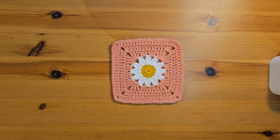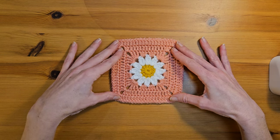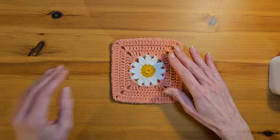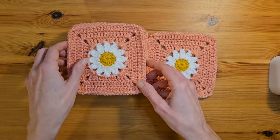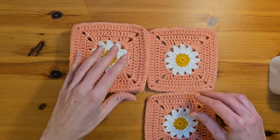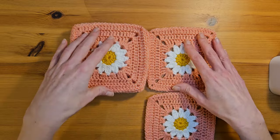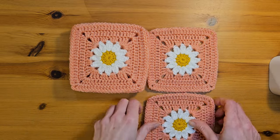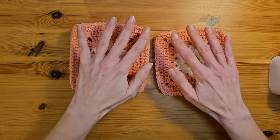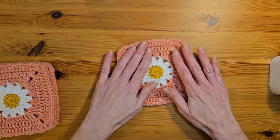Hi, it's Becky here from Genie Frog Crochet and I'm going to do a tutorial today to show you how I make this beautiful little daisy granny square. I'm making a blanket at the moment made up of these daisy squares all in the same colour. I think it would be beautiful to do lots of different colour outers around the daisies. So today I'm going to show you how to make this gorgeous little square.